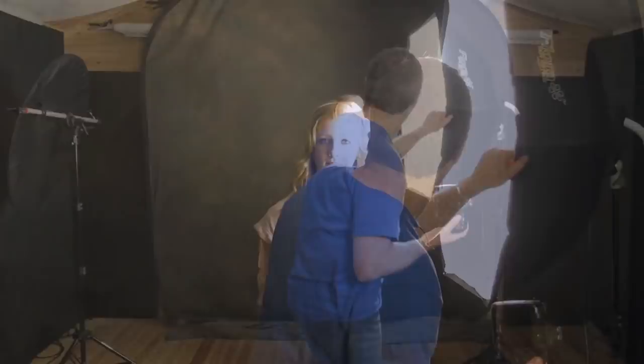I'm putting the softbox as close as I can to the model to get the very best soft wrap-round lighting effect. And even though we're only about two feet away from the background, that background has gone jet black. That's looking really good.